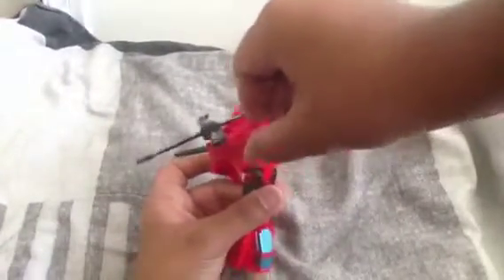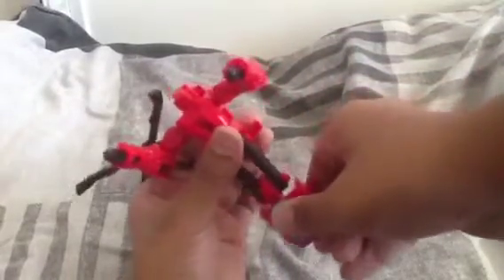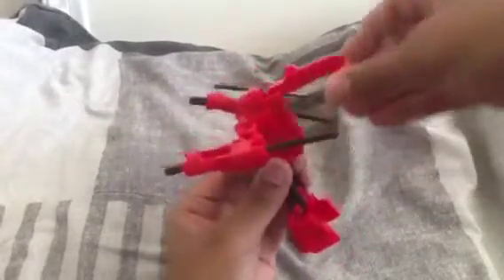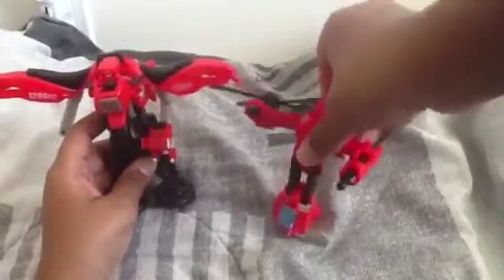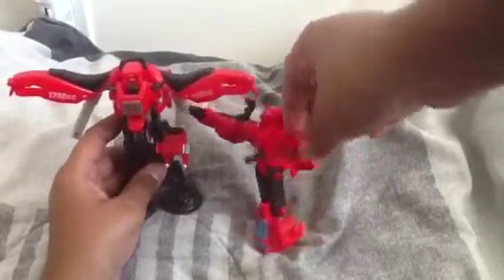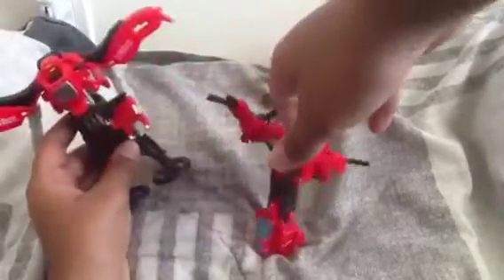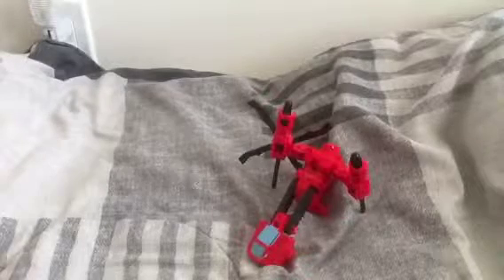Here he is in transformed robot mode. He can move up to the side somewhat. He has this much arm movement here, and leg movement is limited but present. He's hard to stand — kind of like a G1 figure. Pause the video if you want to get a better look at that.